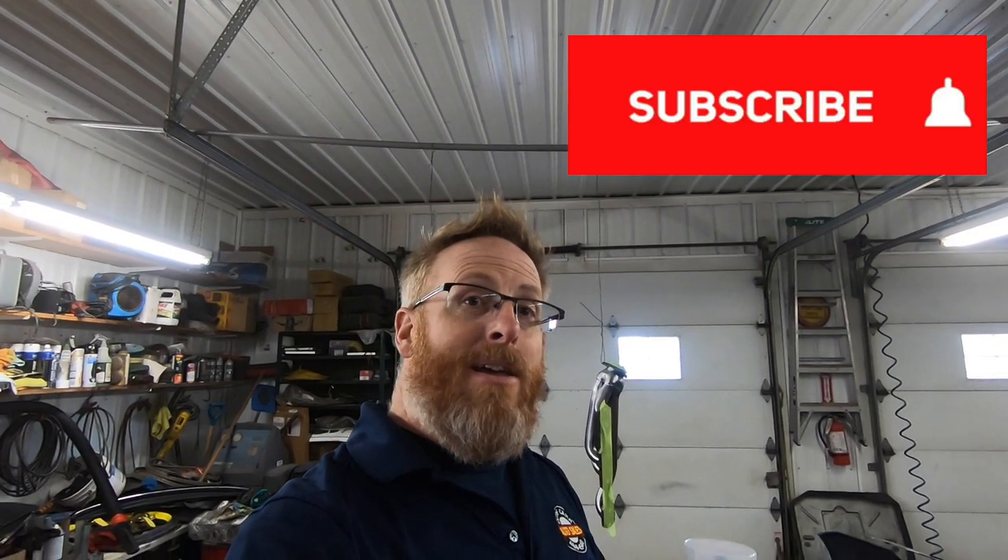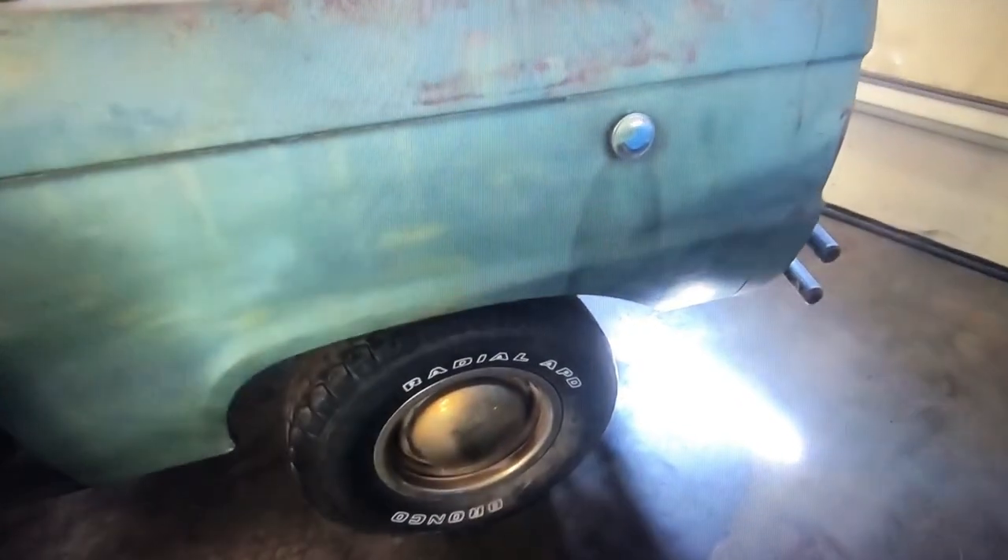If you haven't done it yet, now would be a good time to hit that subscribe button because we've got lots more coming on this Dale the Truck exhaust project. This is just the first of at least two, maybe three videos on getting the headers prepped. The next video will be the install, and after that we're going to do a comparison on speed and performance. Sound is really all I'm going for here — headers give a very distinct sound and that's kind of what we're looking for.